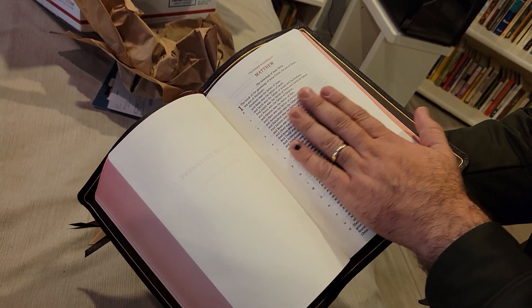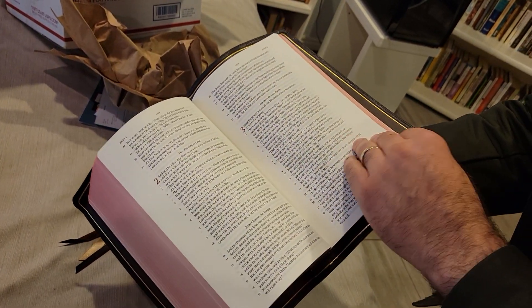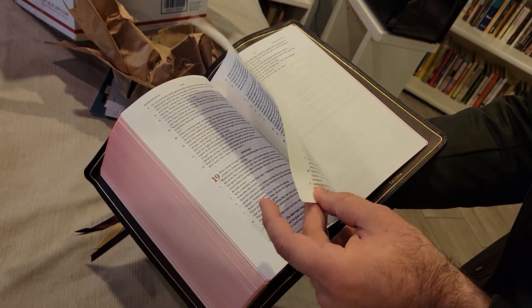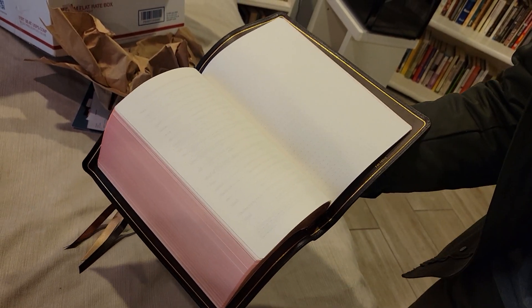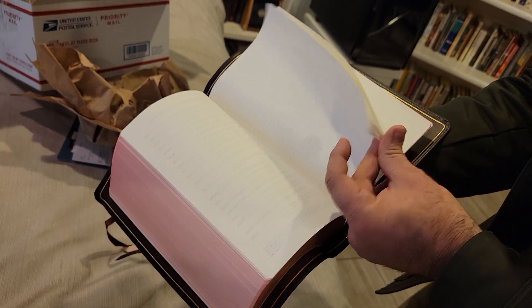Very smooth, very, very smooth paper — feels really, really nice. It ends at Revelation 22. Notary units and no concordance, just into a good portion of notepaper.